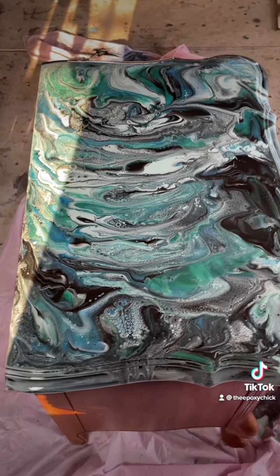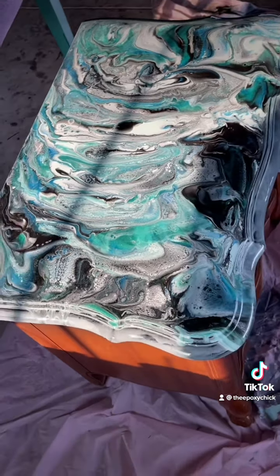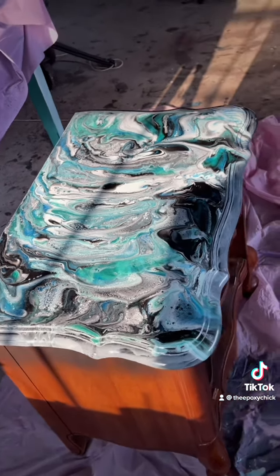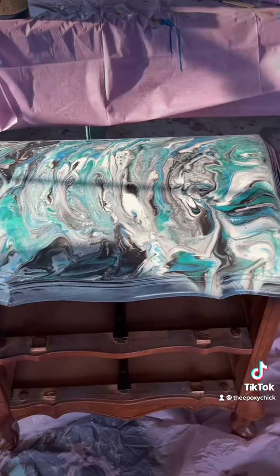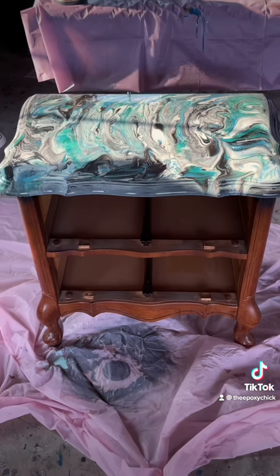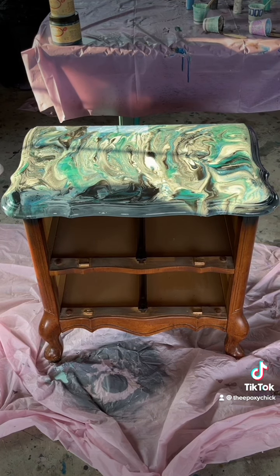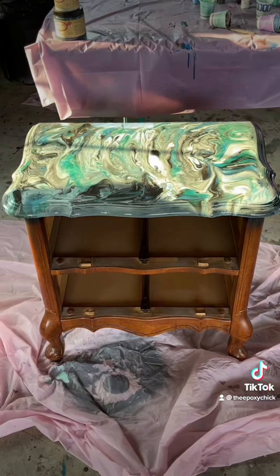And this is our finished product. Voila! I really appreciate you joining me today. Please come visit my website at www.facebook.com/theepoxychick. I'm also on YouTube, TikTok, and Instagram. Thanks for joining me today. Have a good day. Bye-bye.